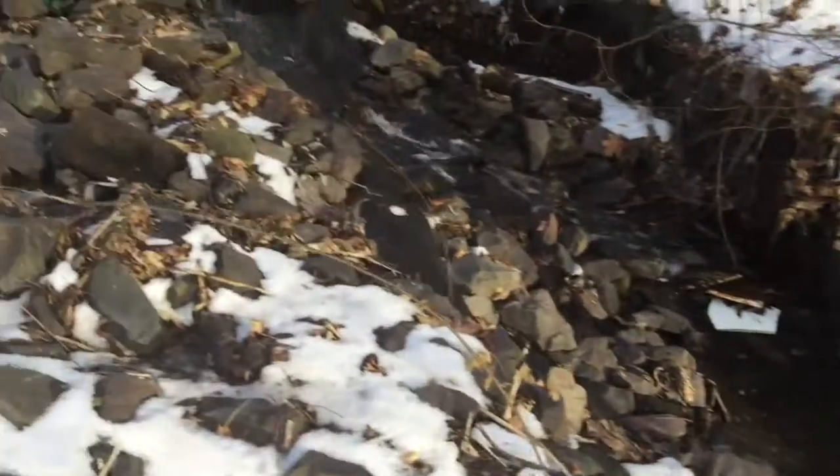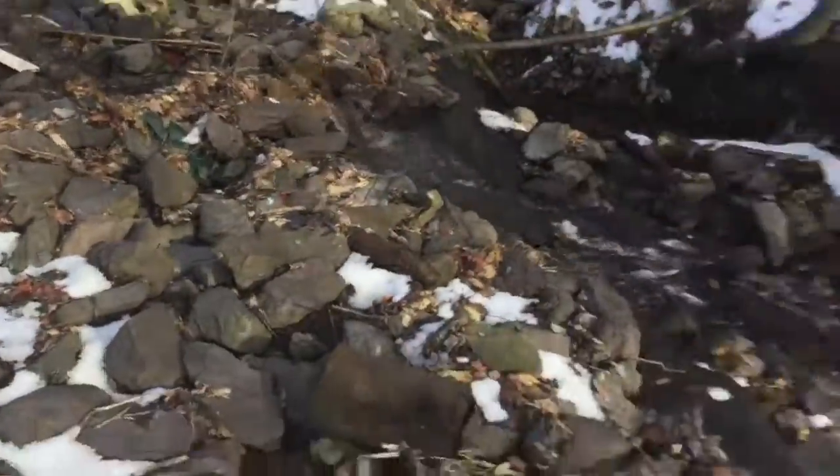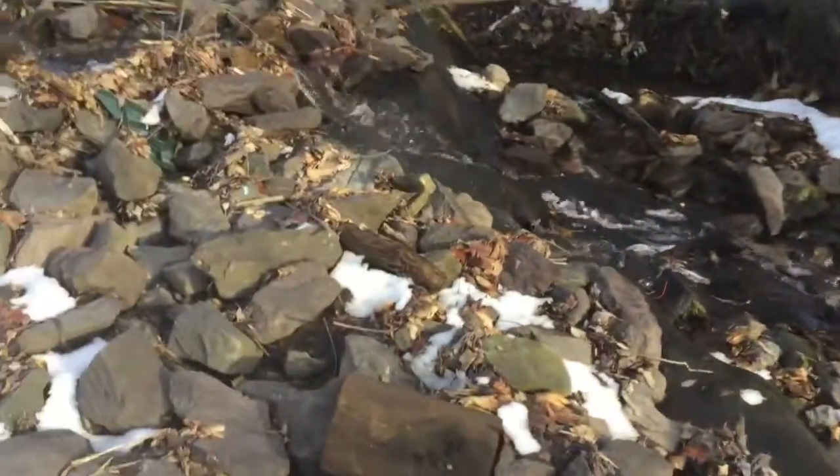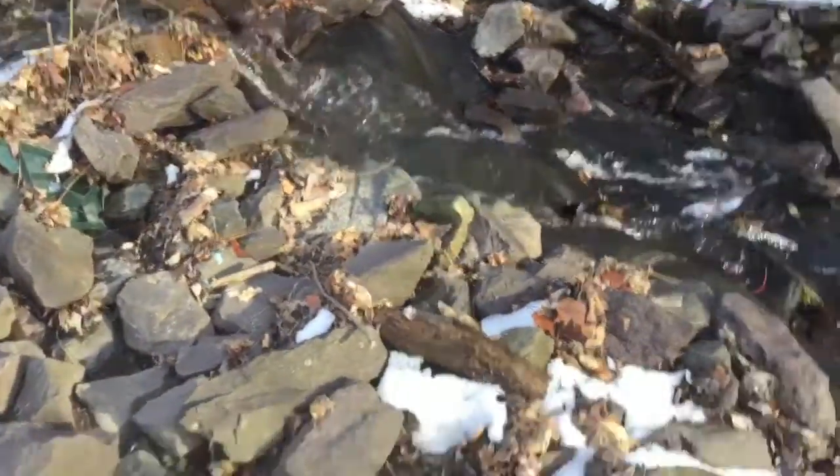Hey guys, welcome back to the Penguin Pub. Today I am out here at this stream and I am going to be showing you how to build a bridge. I don't know if I want to build a big one yet or a small one — I'll be right back.